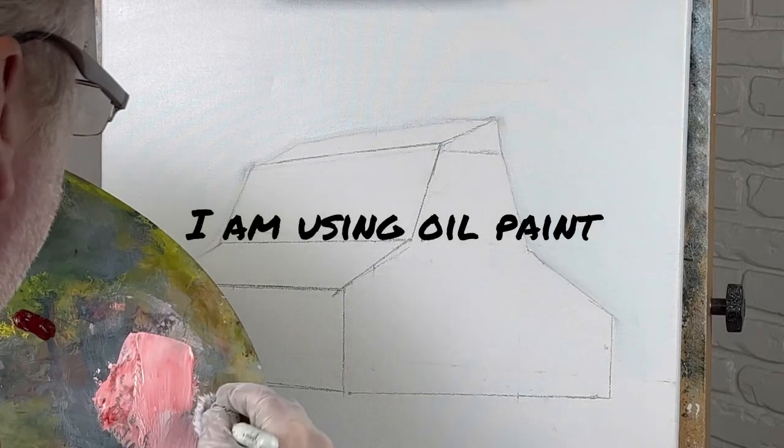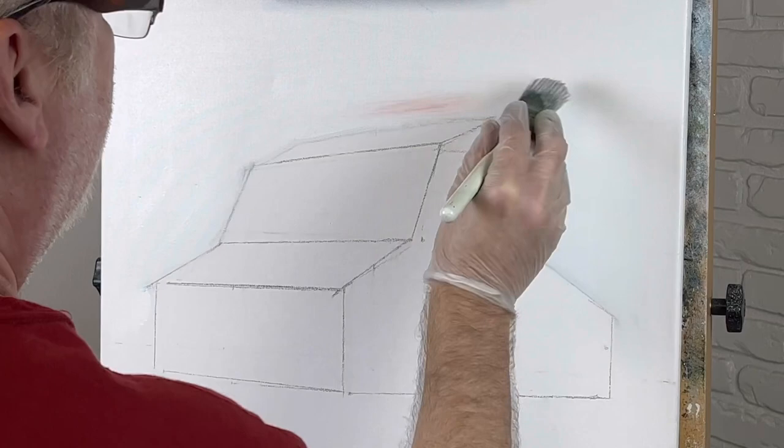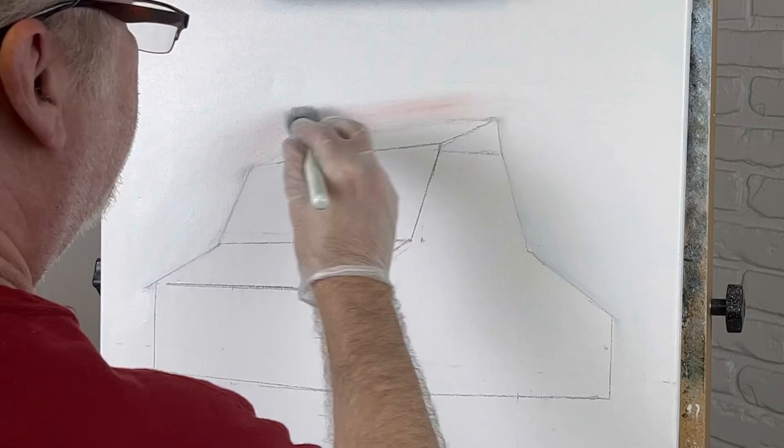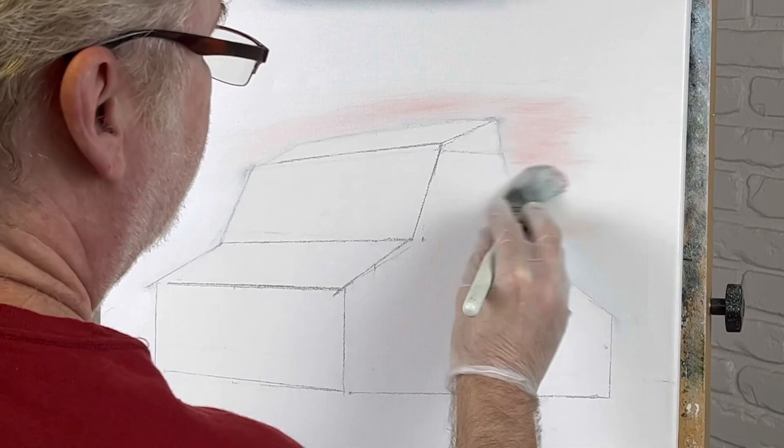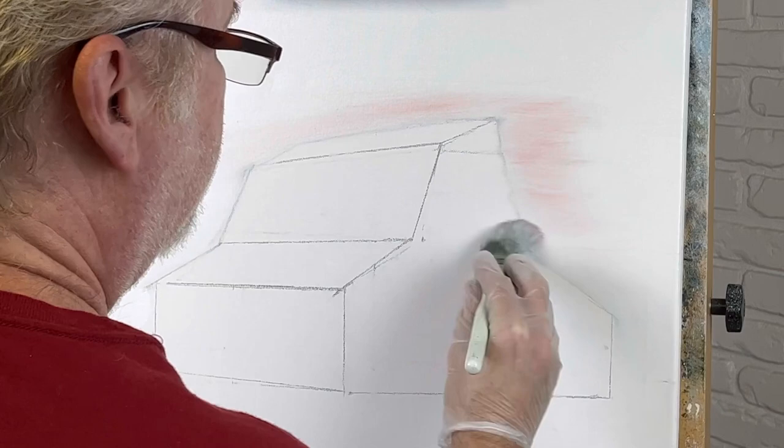We're going to start with some pink — I like putting pink in the sky. Liquid white, in case you don't know, is what you put on your painting to make your paints blend easier. It's often referred to as wet-on-wet painting, but this is not a wet-on-wet painting.